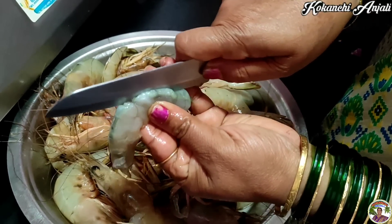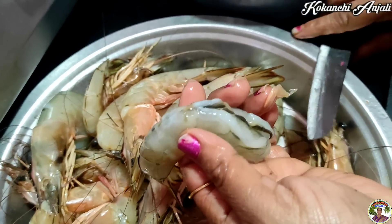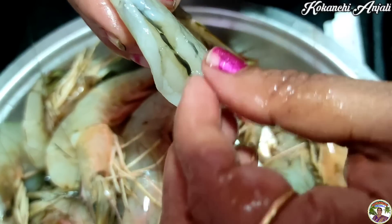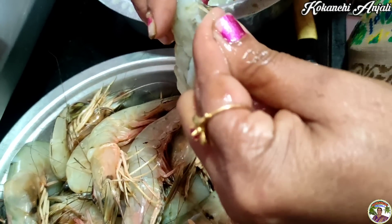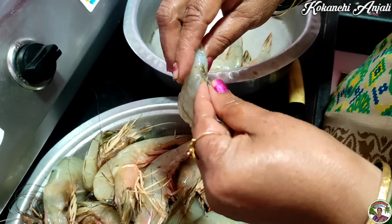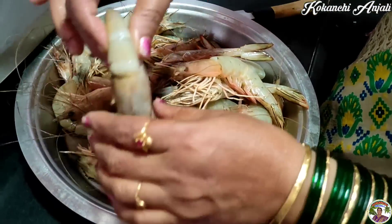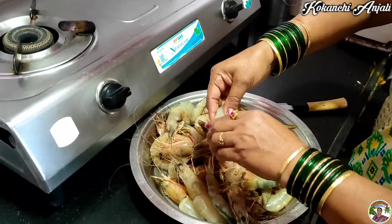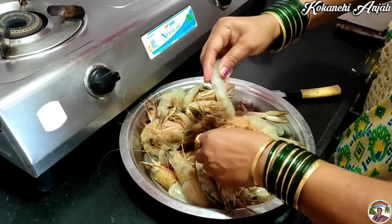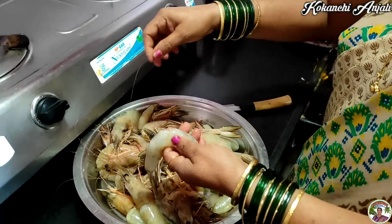I am going to cut it in the middle of the pan. I am going to cut it in the pan. This is an important recipe for the rice. I will use this recipe for cooking.